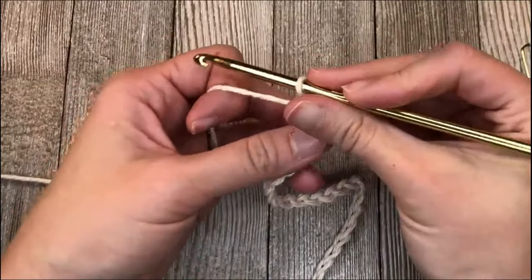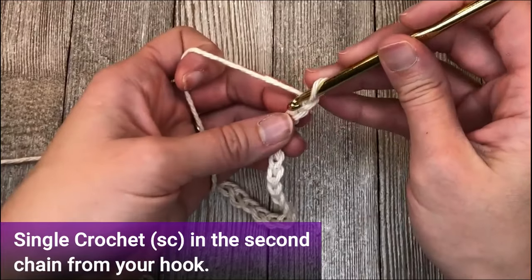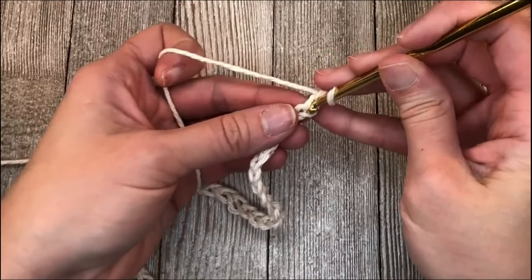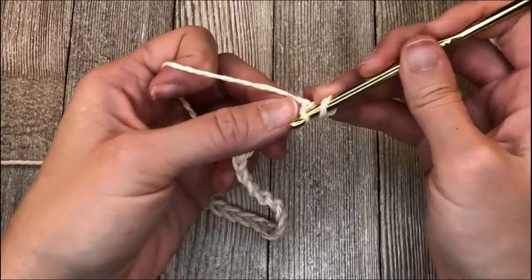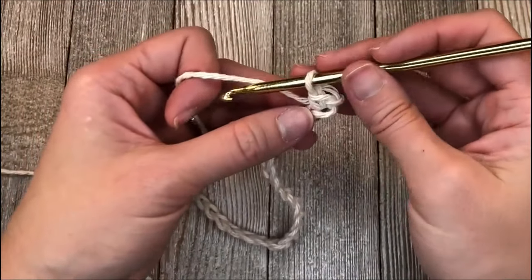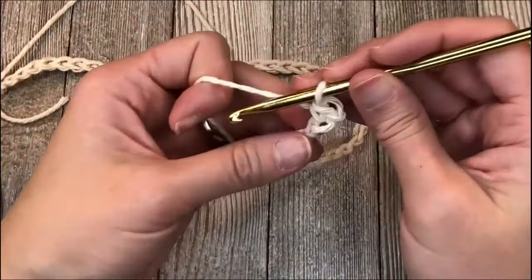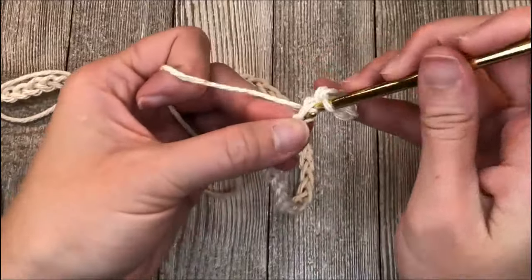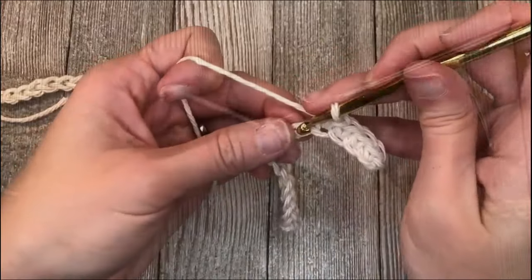You're going to single crochet in the second stitch from your hook - so one, two. I put two loops on the top, one loop on the bottom, so I'll insert my hook right there with two on the top, one on the bottom, yarn over, pull through, yarn over, pull through. There's one single crochet. Go ahead and put one single crochet in each space all the way to the end.